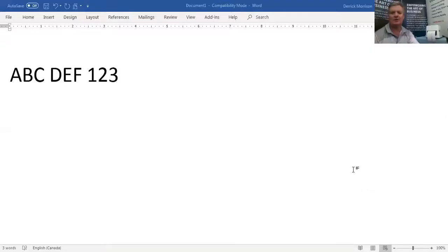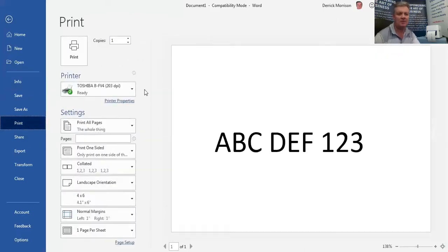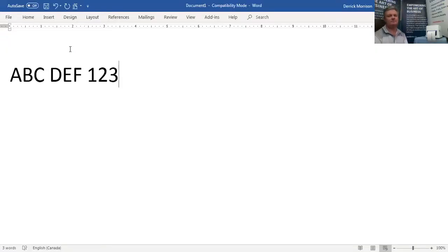Here's that document we started with originally, printed on the Toshiba print driver. I'm now going to print this file — File, Print — using a Zebra print driver. It's ready, and print. There it goes. I'm going to stop sharing this screen and share one final screen.